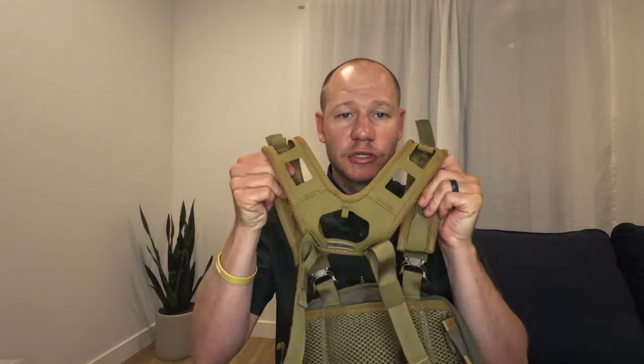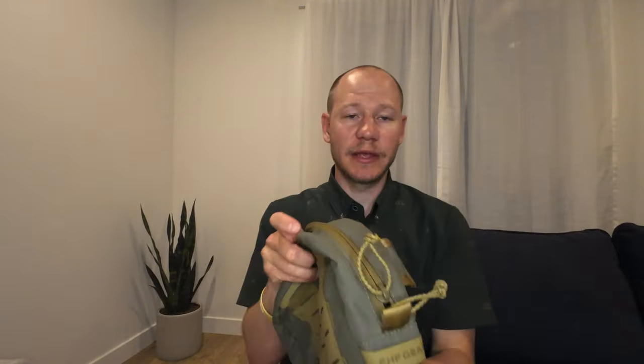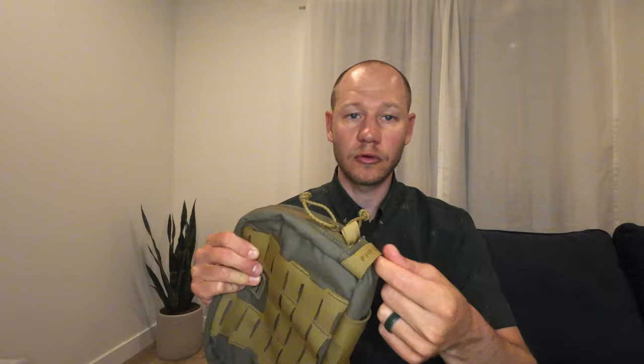It's got these air mesh shoulder straps that go over — very comfortable and keep you cool. Military grade buckles, as well as YKK zippers. And these little points here as well where you can hook carabiners or whatever you need to do. Like we said, you can customize this a lot of different ways.